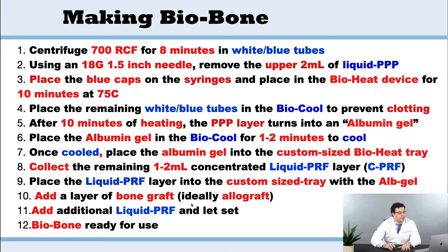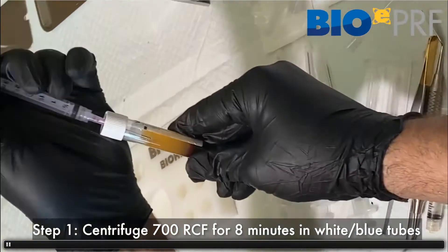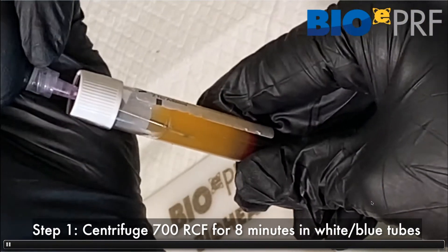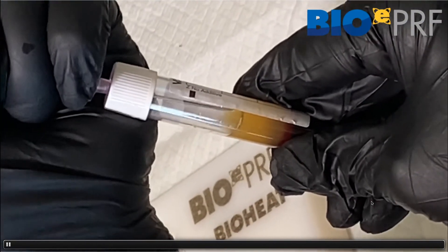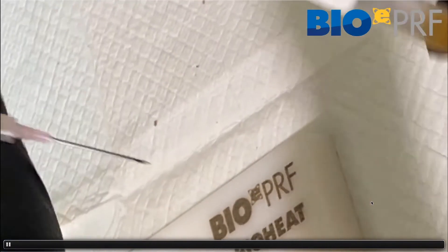Now what's different is we're going to add the allograft. So add one layer of the allograft bone, and then a little bit more liquid PRF — that's what's going to make the sticky bone over top of the EPRF membrane. The advantage of this technique is that you're making a sticky bone with the outer extended PRF membrane built into it. We're going through the protocols, and I'm sharing the exact same videos on purpose so that people know it's literally exactly the same steps.